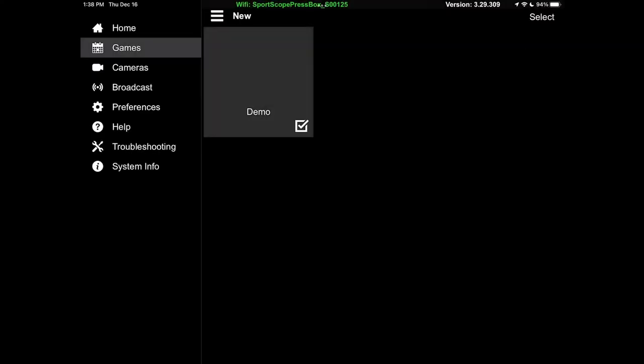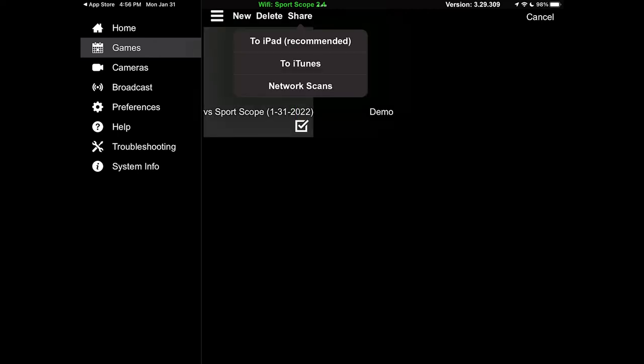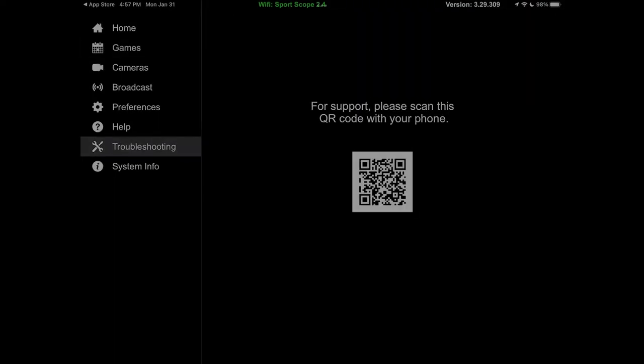You can share or delete games using the select option in the games menu. The share option is how you'll upload a game by exporting all clips off the iPad to your computer or to services such as Hudl or QuickCut, both covered in separate Help Center articles. To access the Help Center, go to the troubleshooting page and scan the QR code with your smartphone. We highly recommend using the Help Center to solve most issues, as it can answer most troubleshooting and setup questions with a simple search.